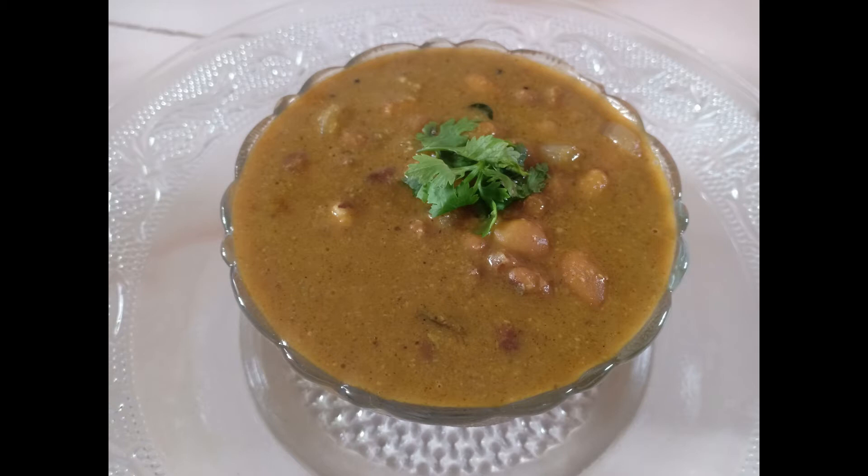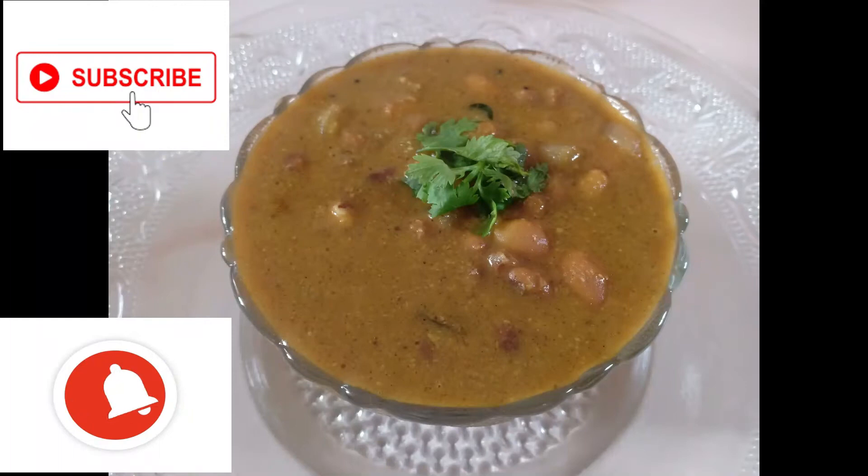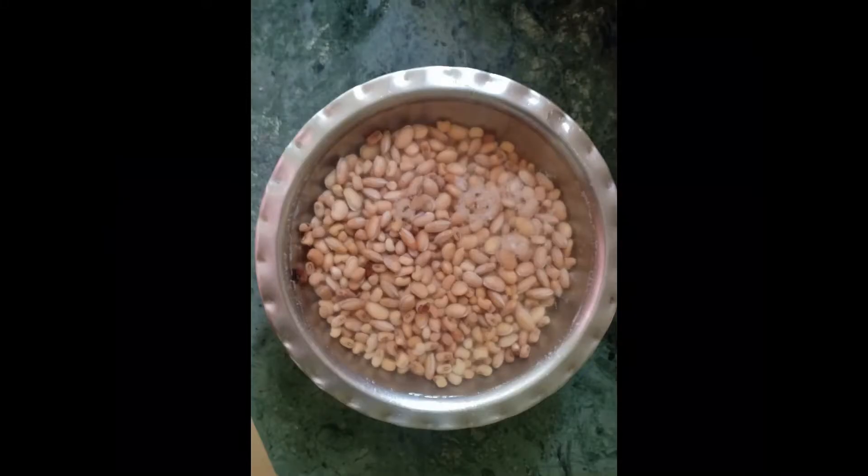If you want to see our recipes, subscribe and click on the bell button. Let's take 4-4 minutes.